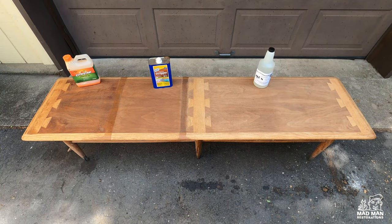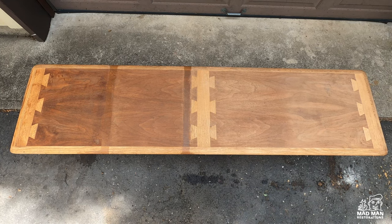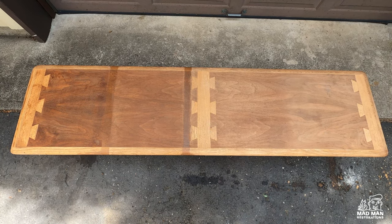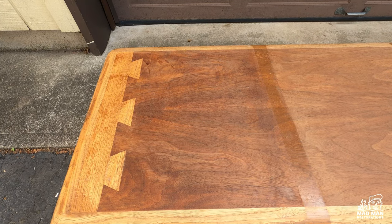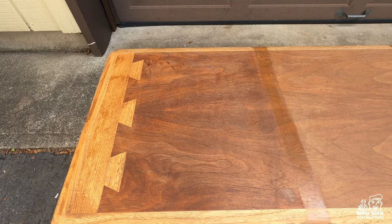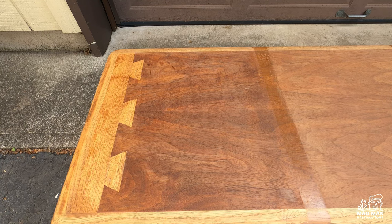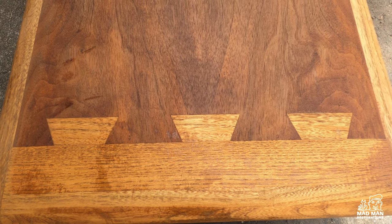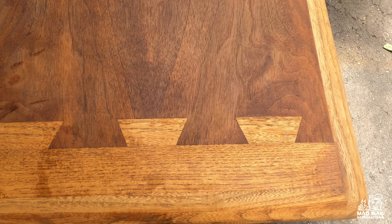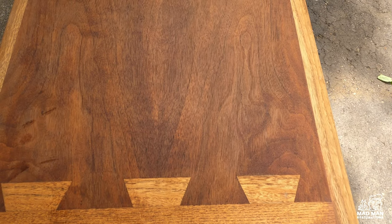After 24 hours, this is what the piece looks like. The Citrus Strip did not do a great job removing all the finish — there's still some old finish on there and it also discolored the wood. The directions for Citrus Strip say you can leave saran wrap over top the stripper and let it sit for 24 hours, and a lot of people on the internet suggest that as well.